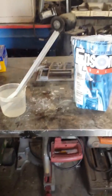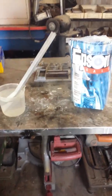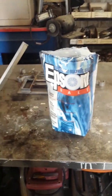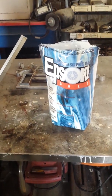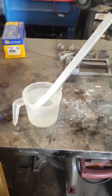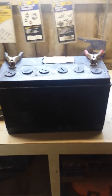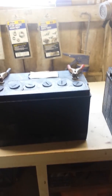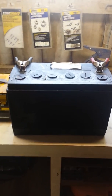Hey friends and neighbors, I am attempting the battery reconditioning process using magnesium sulfate, commonly known as Epsom salts, to recondition these batteries right here. I have a couple of big commercial batteries here that came out of my backhoe — very, very expensive batteries.